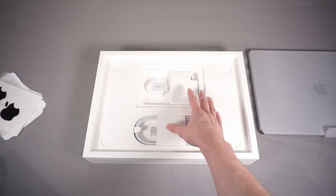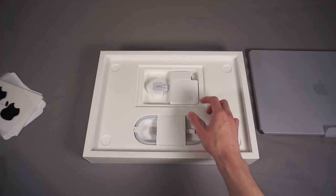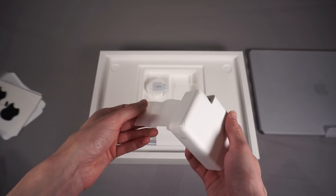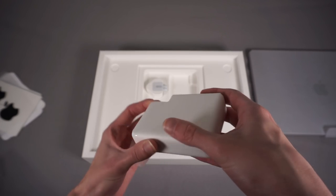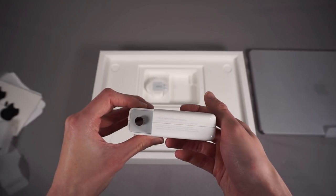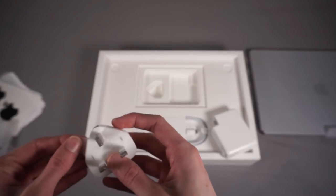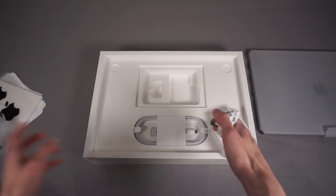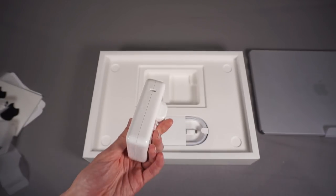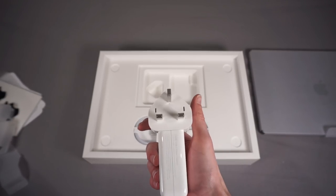Now we get to accessories. Here we have the new charger - one of the new things with this MacBook Pro is that they've brought MagSafe back. Being the 16-inch, this comes with a 140-watt brick as standard; the 14-inch has two different sizes. The cable is detachable from the charger - it's a USB-C charger and the MagSafe cable is separate, which is really important. You've got the travel plug here which comes off and goes back on. It's quite big but not unsightly - actually a lot smaller and lighter than something like the big 130-watt Dell chargers.